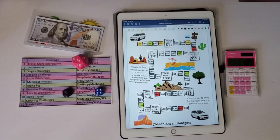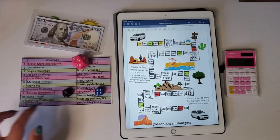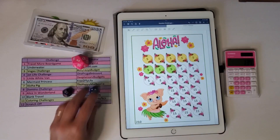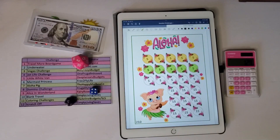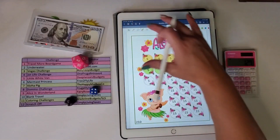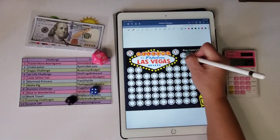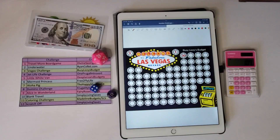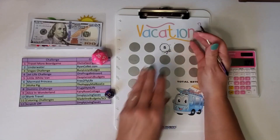Rolling to pick the next game — I got seven, Aloha Pig again. I'll just do $10 more on that one. Then I got a three — Vegas challenge — and rolled a d20 and got 20, so minus $20. Then I got a 12, which is my scratch-off. I roll the dice to pick which square to scratch — one, two, three — so that's a $5 scratch-off.